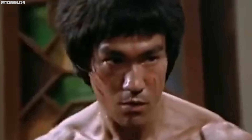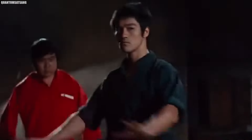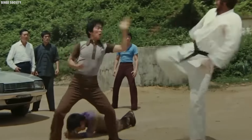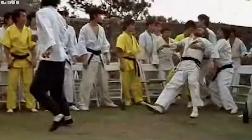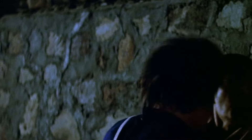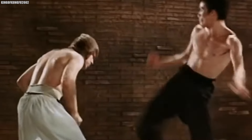Perhaps the most impressive thing about Bruce's kicking power was the way he could generate force from a standing position. Most martial artists rely on momentum to generate power in their kicks, rotating their hips and driving through with their legs. But Bruce could deliver a devastating kick from a static stance, using his incredible core strength and technique to generate force.